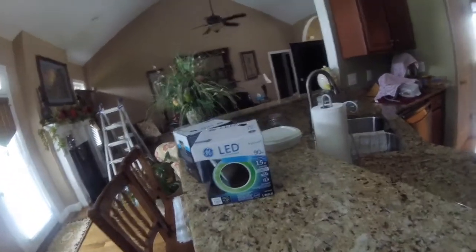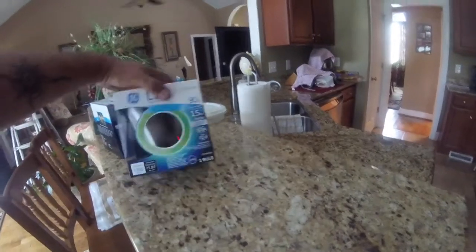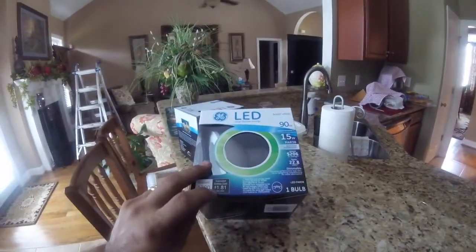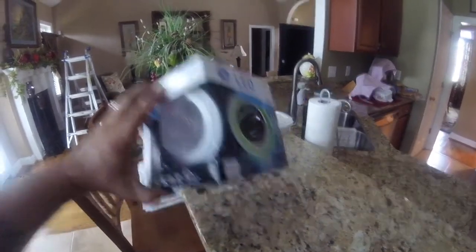I picked these up — 90 watt LED bulbs. Estimated energy cost per year: $1.81. I got the ones that hopefully fit those size containers. I've replaced other lights with LEDs — the energy use is tremendously lower. Since these lights are on more than any other light in the house, I'm on a quest to save some electricity.